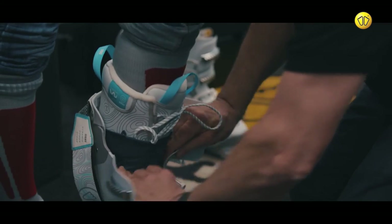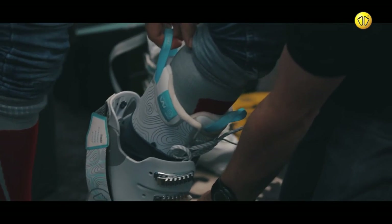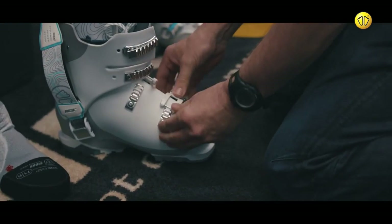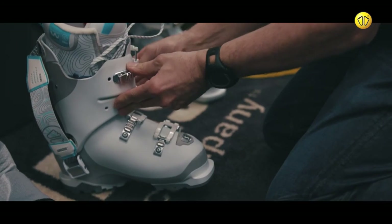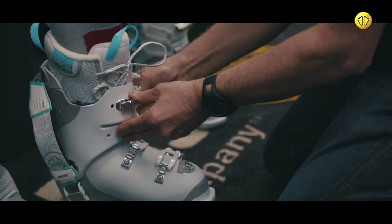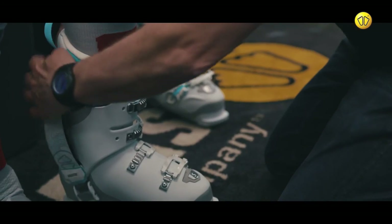Then, place the customer's foot into the shell. Using the rear handle, pull the boot liner forward. Then, secure the boot by fastening the buckles and the power strap.